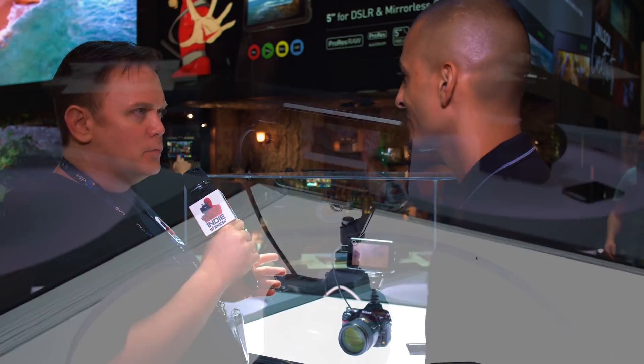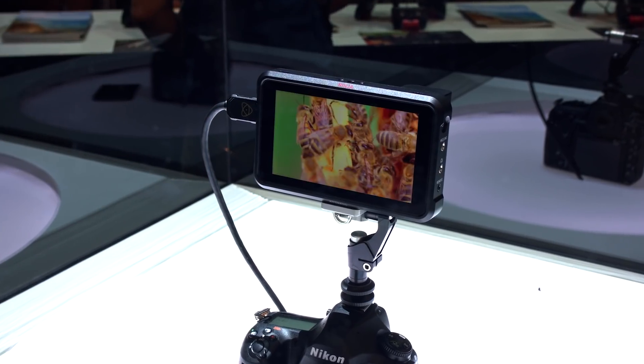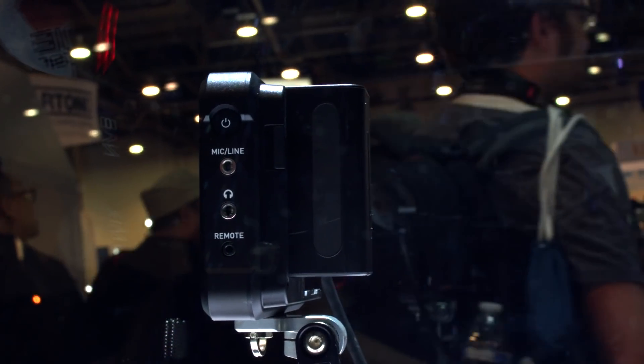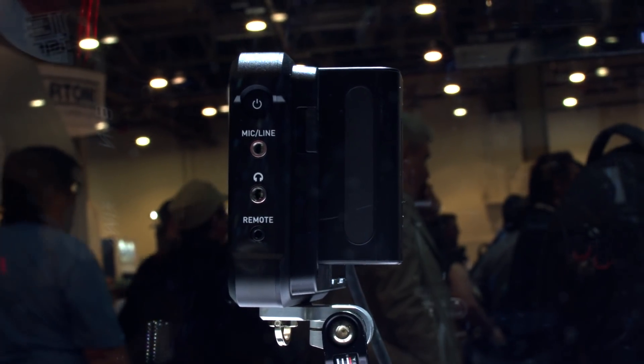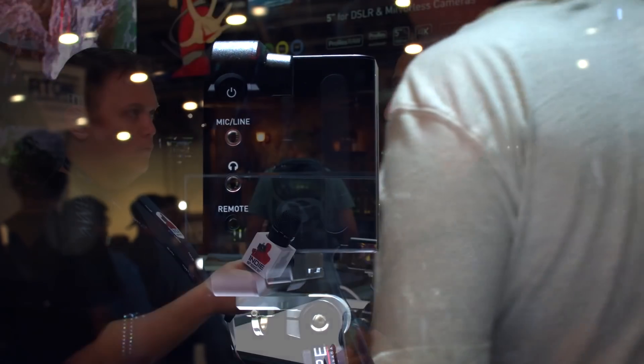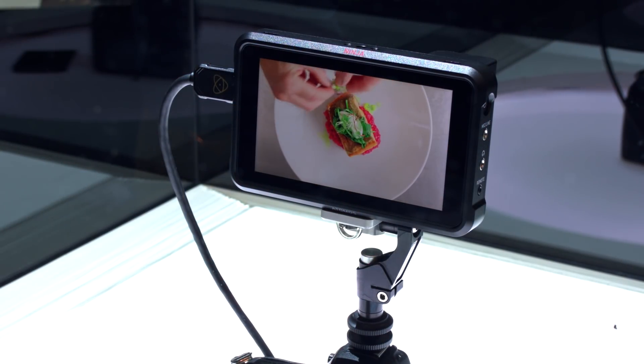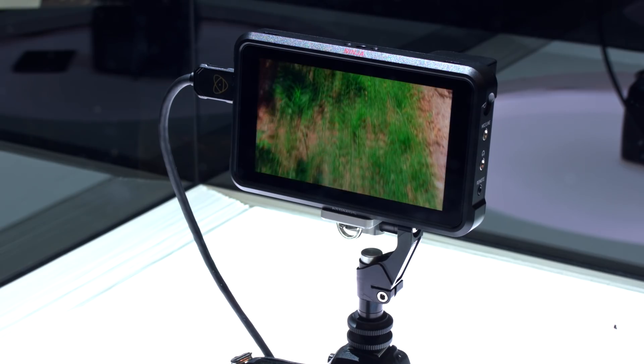Can you P-tap it as well? Absolutely, you can P-tap this unit. It also has a 3.5mm audio jack for audio in, a headphone out, and also a remote port for calibration. Calibration is something that is consistent throughout our product line — we think it's super important to have your product calibrated at a D65 white point. So we've partnered with X-Rite on this.